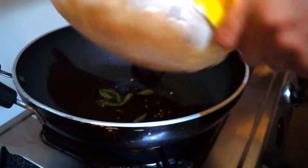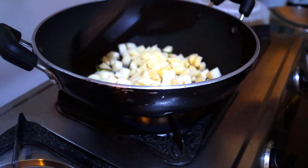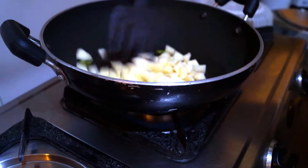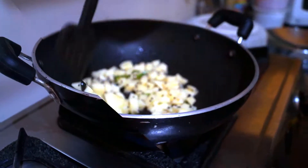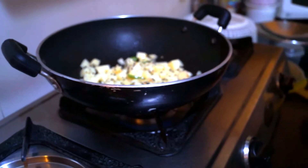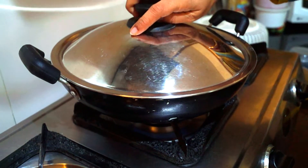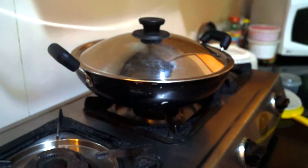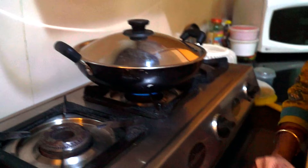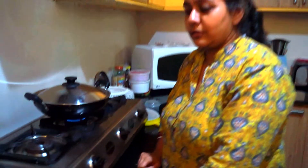Now we add the potatoes — diced into small pieces so that they cook quickly. Mix it well. You can keep it covered for some time, then add salt. You have to take care that the flame should be reduced to minimum. After a little while, we add salt so that the potatoes become soft.